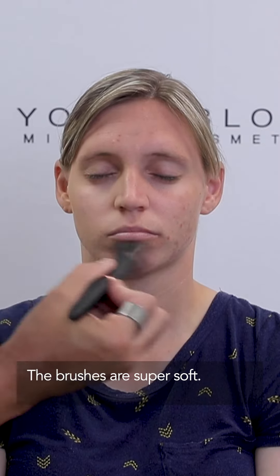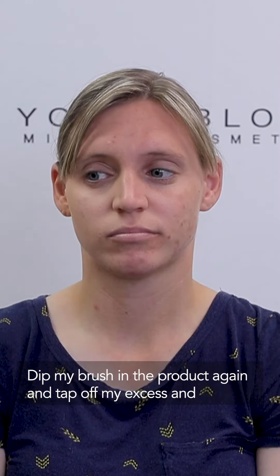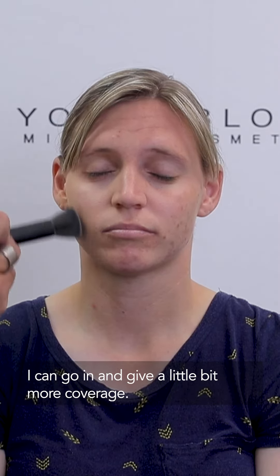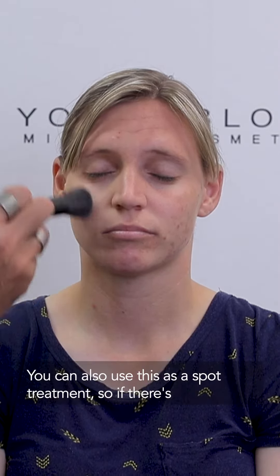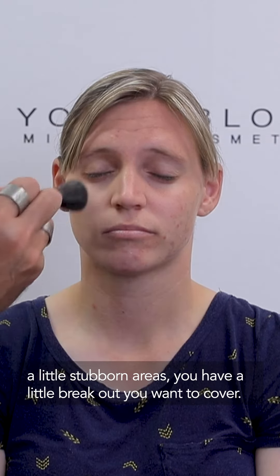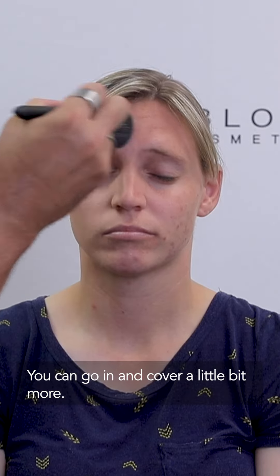The brushes are super soft. Dip my brush in the product again and tap off my excess, and it can go in and give a little bit more coverage. You can also use this as a spot treatment, so if there are little stubborn areas or a breakout you want to cover, you can go in and cover a little bit more.